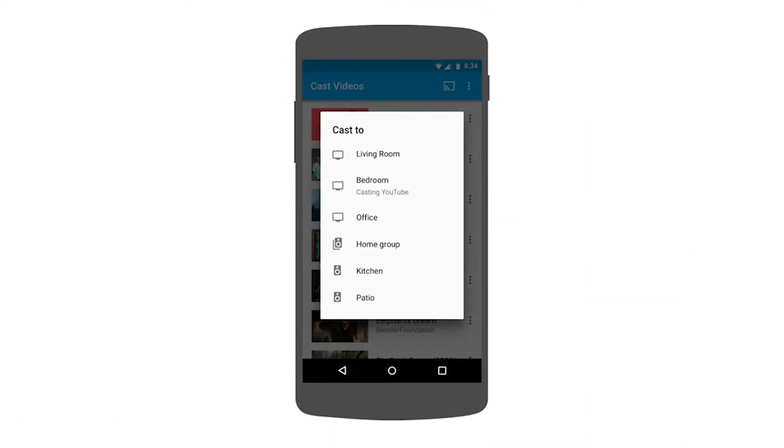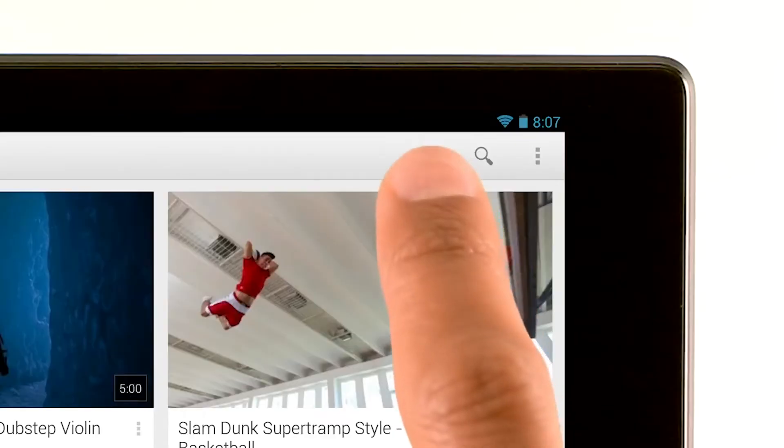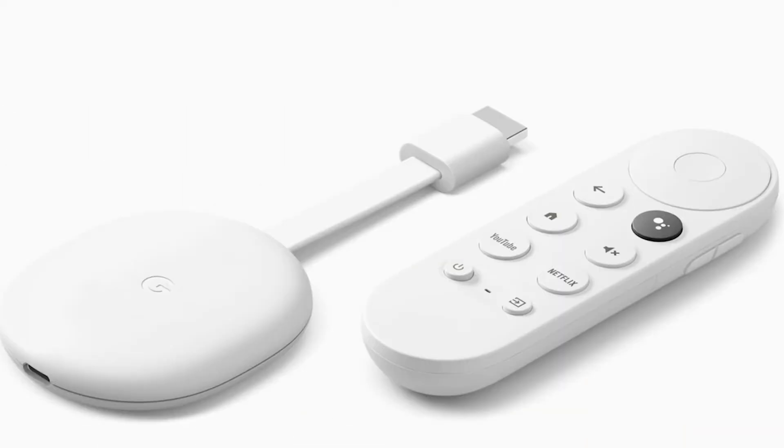What is it? Screencasting is the option that allows you to play music, videos, or other content from one device onto another. It's battery and Wi-Fi friendly, so it doesn't drain your battery too much while casting. The Android phone allows people to screencast by using Chromecast, a very popular dongle device that was introduced back in 2013. It connects to your smart TV and then allows you to control it from your Android. There are two different ways to set up screencasting on an Android device.